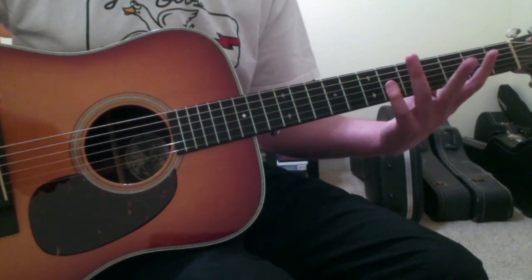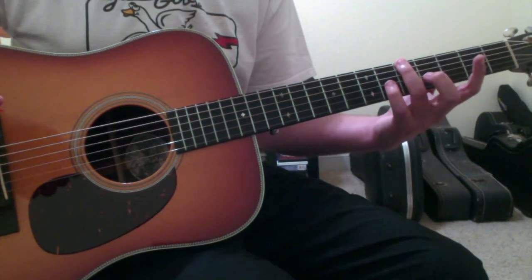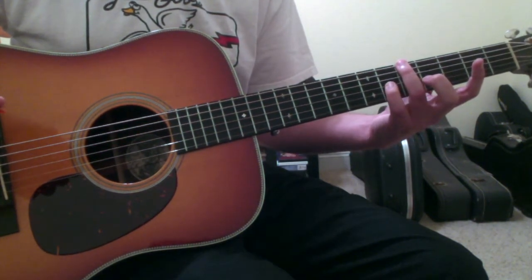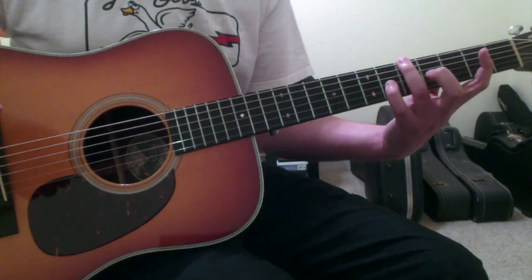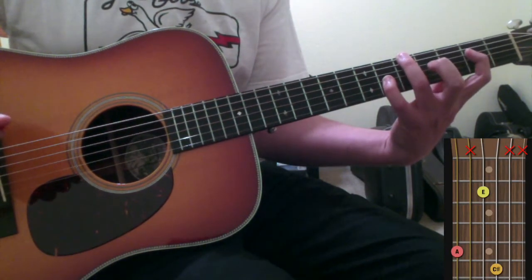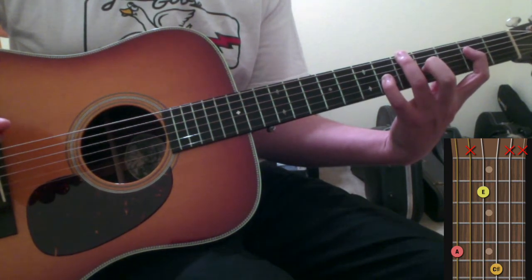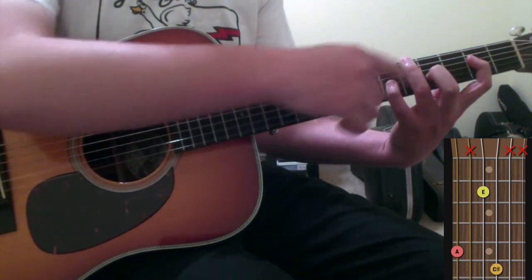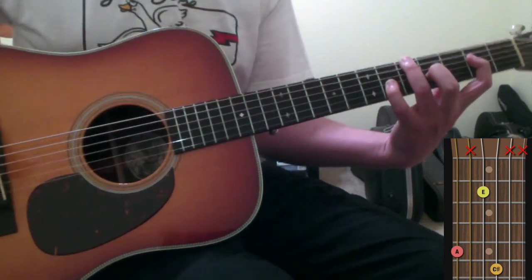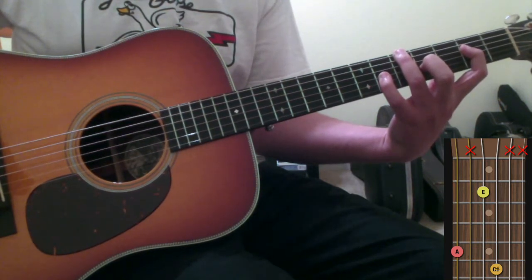You need to put your ring finger on the 6th string 5th fret, your pinky finger on the 3rd string 6th fret, your pointer finger is going to stretch down to the 4th string 2nd fret, and then your 2nd finger is going to go on the 3rd string 4th fret. So you've got two fingers on the same string fretting, one on the 6th fret and one on the 4th fret.